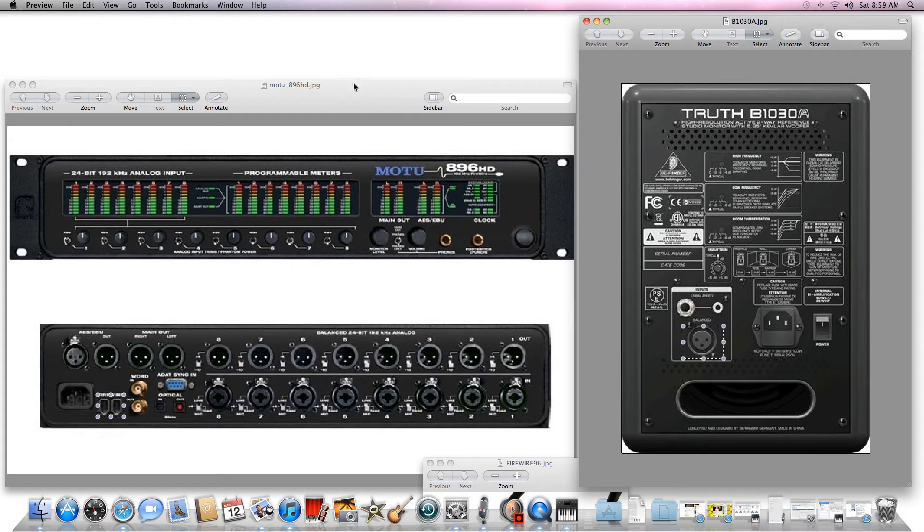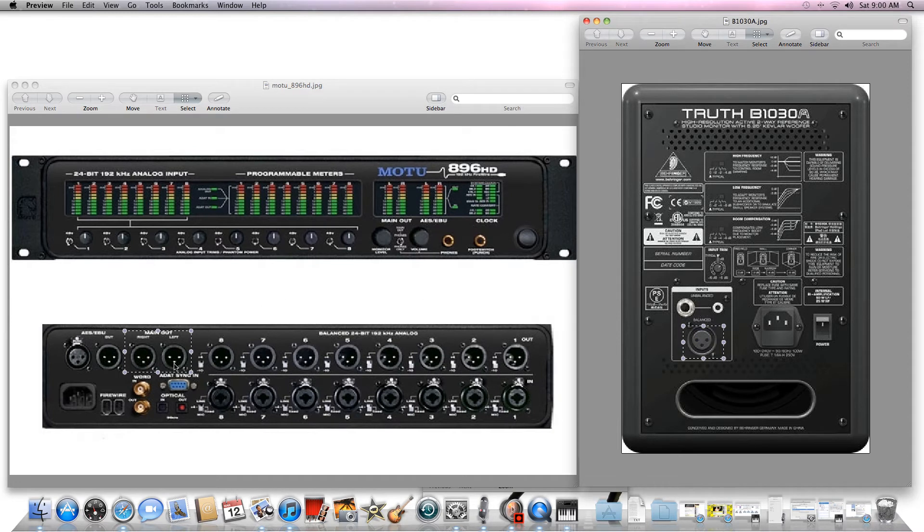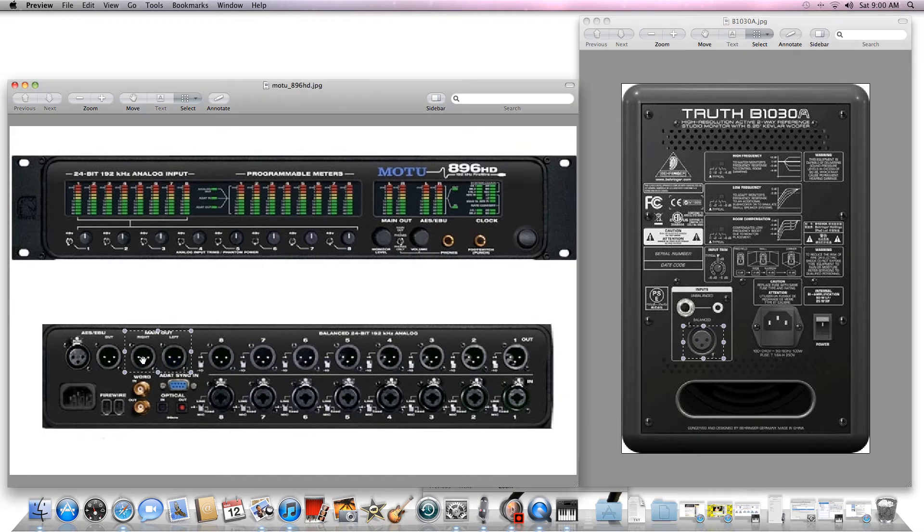I went ahead and used another image here of the MOTU 896HD — this is the exact device that I have in my studio. Just because I know the device it's easy to explain. If you look over here on the top left hand side you'll see that there are two main outputs — left and right. You're just going to take this plug here and connect it into one here and one here, so your left and your right speakers go there.